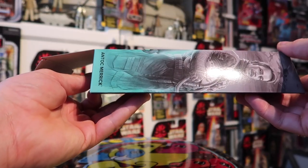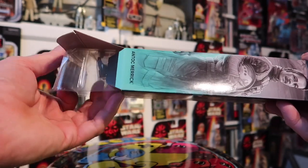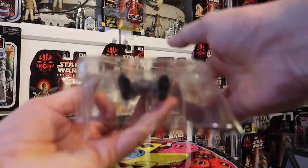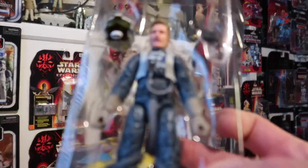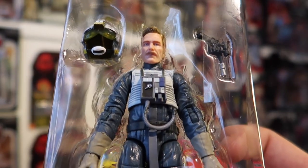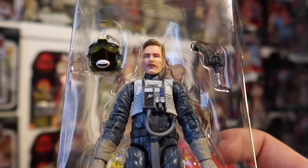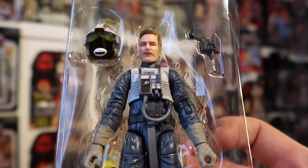You all know the drill by now — always open your Black Series figures from the bottom of the box. And look at that — that is a great sculpt. First impressions, it looks absolutely fantastic. Let's get Antoc out of the packaging and have a proper look at him.